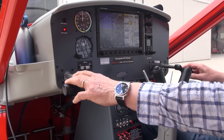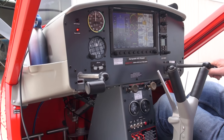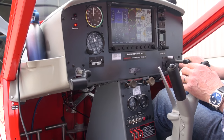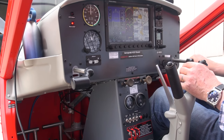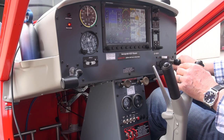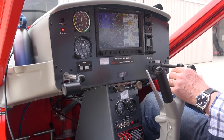The throttles protrude from the instrument panel like this, and they look a little bit strange at first, but in fact they work surprisingly well and are absolutely ergonomically perfect when you're flying the aircraft. They move in and out, and there is a throttle friction that you can adjust to ensure they stay in the right position when you're cruising.